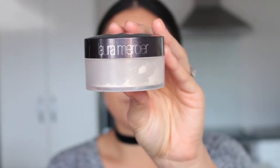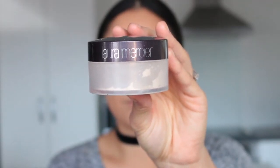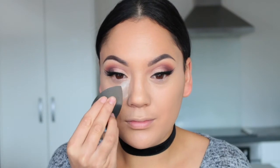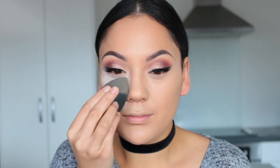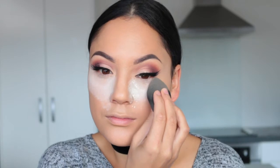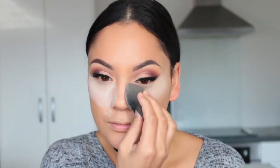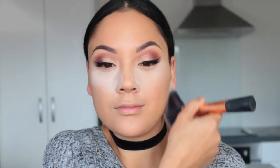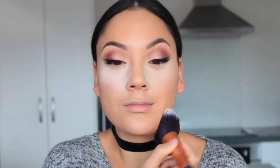For powder I'm using the Laura Mercier Loose Translucent Setting Powder. I'm taking my damp Beauty Blender to make sure there are no creases and then I'm going to bake. I am more on the dry side so I just can't leave it for too long. I'm bringing it in nice and close to the sides of my nose — this helps give a contoured effect without contouring. Then I take my big fluffy brush to set the rest of my face before dusting off my under eyes.